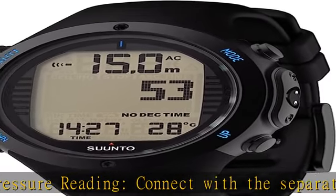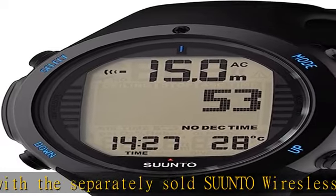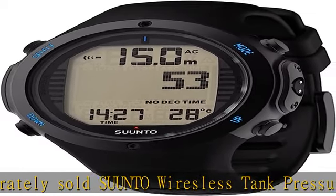Combining Scandinavian design with ultra-durable materials, our watches track your sports, daily activity, and sleep to help you keep life, training, and recovery in balance.